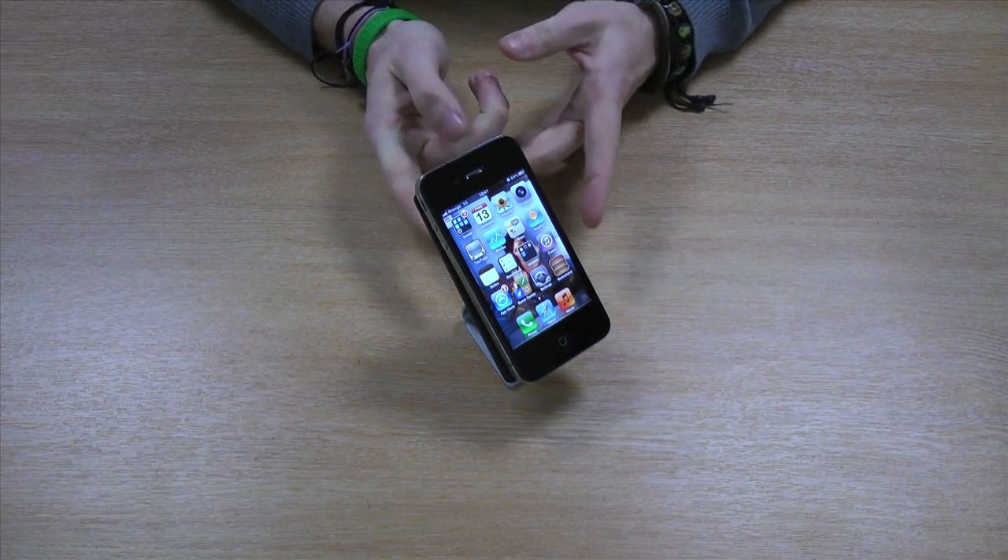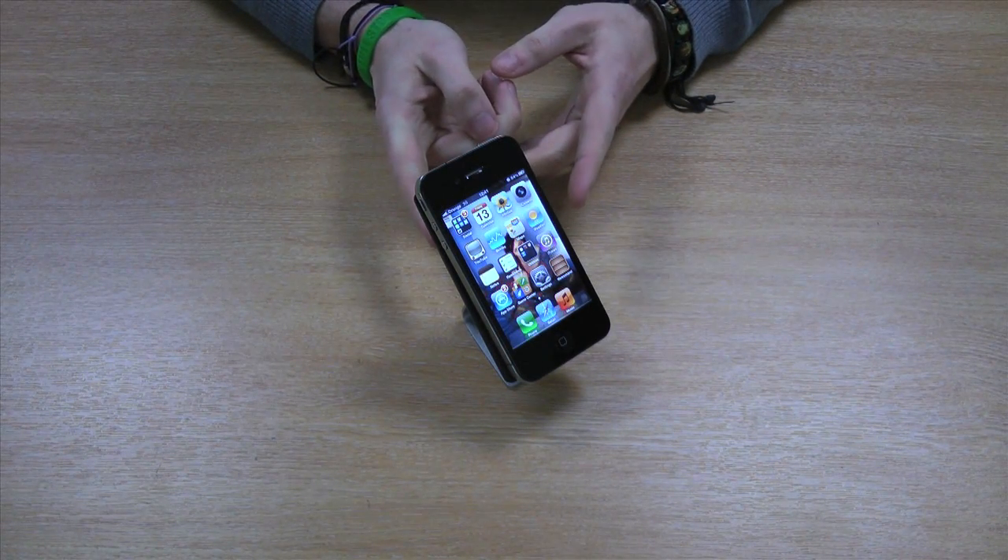Hi guys, I'm Chris from MobileFun and I'm here to talk to you about the Universal Aluminium Desk Stand.